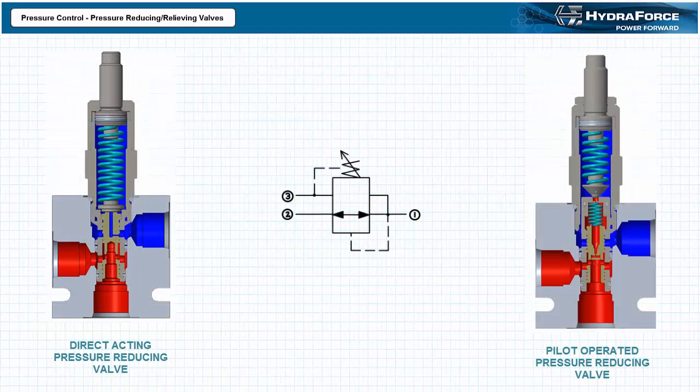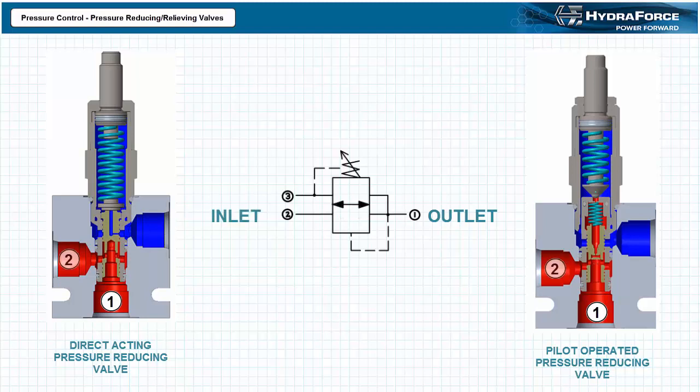Pressure reducing relieving valves are a type of normally open pressure control valve that monitor pressure at their output port one. When pressure at the output rises above a predetermined set value, the valve inlet two closes and prevents further pressure rise. If load induced pressure at the outlet increases beyond the set value, the relieving action bypasses flow to tank via an external drain line three. The valve finds a position of equilibrium between the reducing and relieving positions that satisfies the set point as defined by the adjustable spring. The external drain also allows any leakage to be channeled away, and any back pressure at the external drain line would be directly additive to the set pressure value.